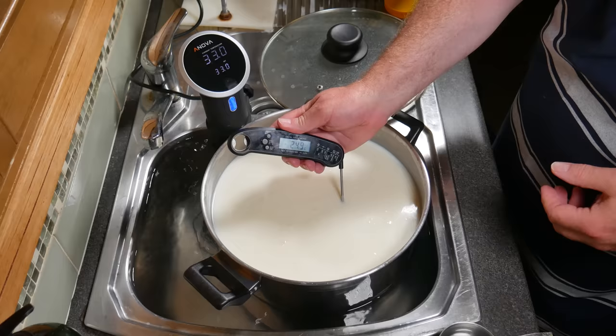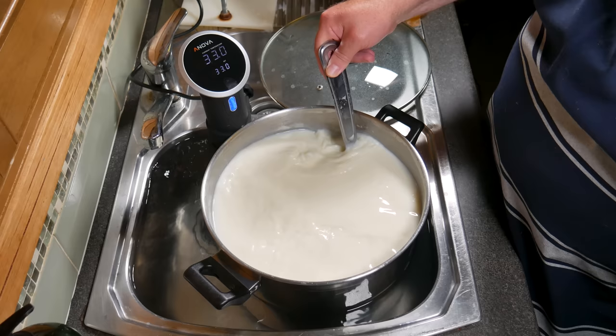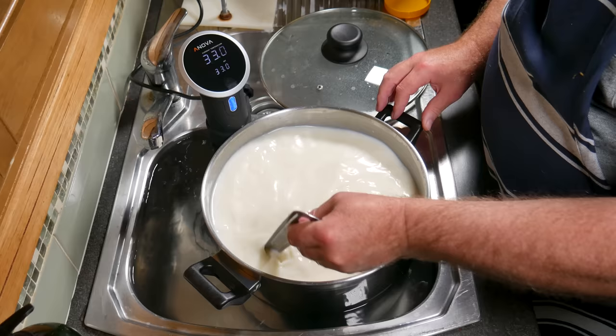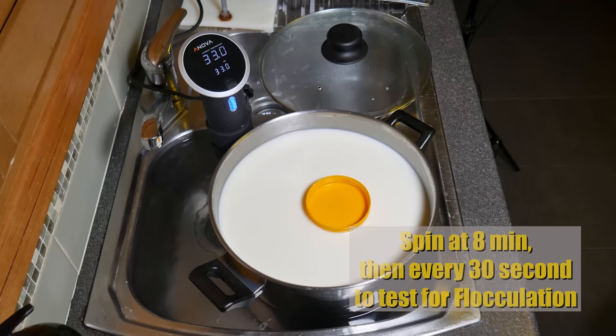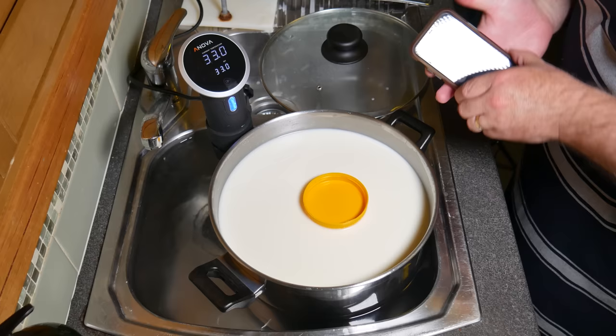Give it another stir to mix the cream in and check the temperature — spot on. Now we're going to add the calcium chloride, which adds soluble calcium back into the milk to help with any heat treatment if you're using pasteurised milk — it never hurts to add it to raw milk either. Then add the rennet, pouring it in while stirring, but don't stir for more than one minute. I'm using the flocculation method — put a sanitised little lid on top of the milk, start your stopwatch, and check around the 8-minute mark, then every 30 seconds after that. I found it reached the flocculation point at 9.9 minutes.